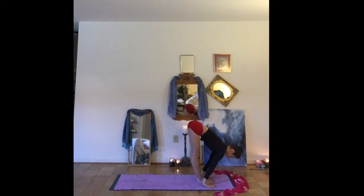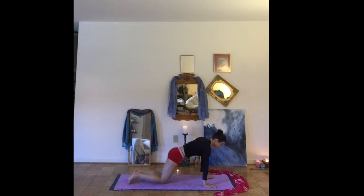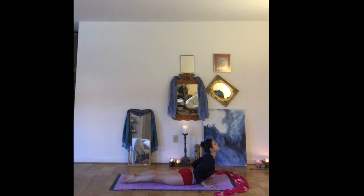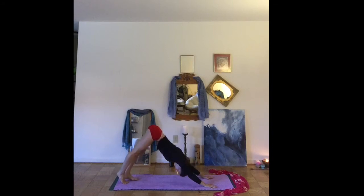Inhale, half lift. Exhale, stepping back to your knees. Lowering the chest and the chin. Inhale to your cobra pose. Exhale, find your way back to downward facing dog.